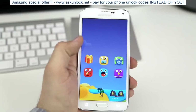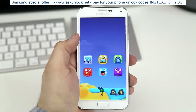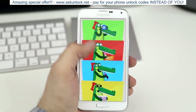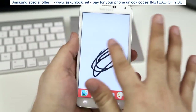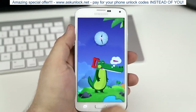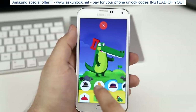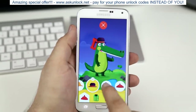Another software feature on the Galaxy S5 is Kids Mode. This allows your child to safely use your phone, only accessing apps that you specify, along with activities like drawing, taking pictures, and watching videos. The mode is very helpful and can be activated easily just by opening the Kids Mode app. It acts as a home screen replacement, so they won't be able to exit without your permission.